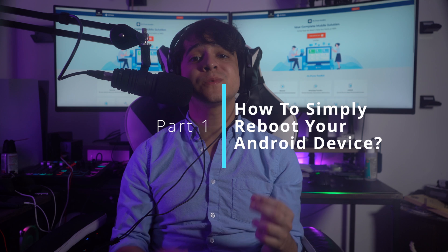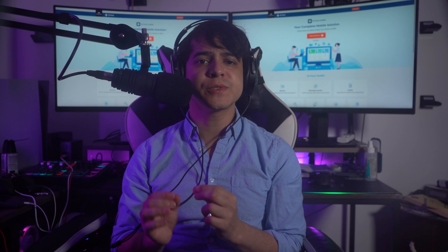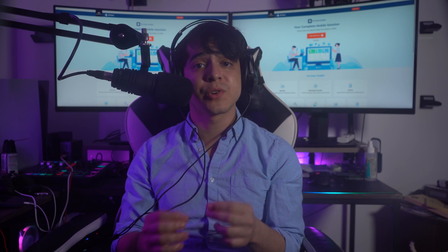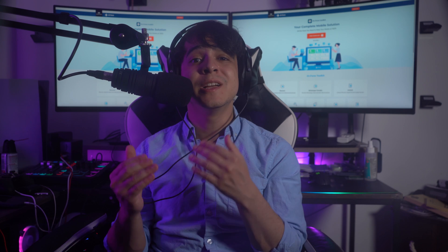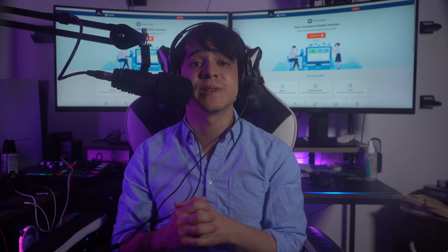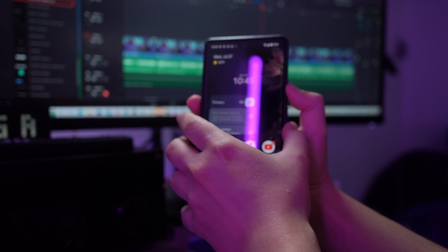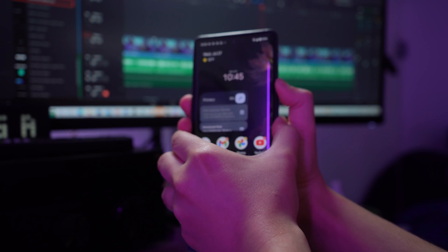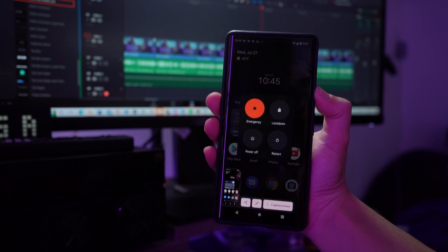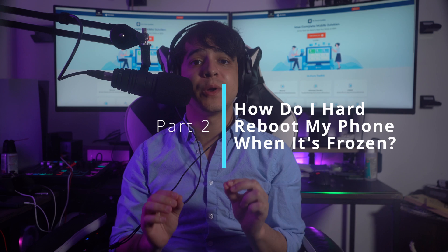For Part 1, how to simply reboot your Android device. For starters, we will first discuss how you can simply reboot your Android device. This would surely restart all sessions within your device and make it smooth. For Step 1, hold the power button of your Android device for just a few seconds. A menu will appear on the screen where you need to choose Restart in order to reboot your Android device successfully.